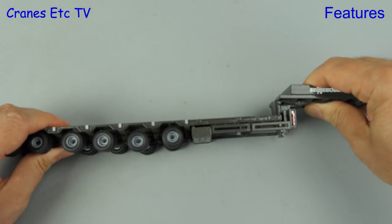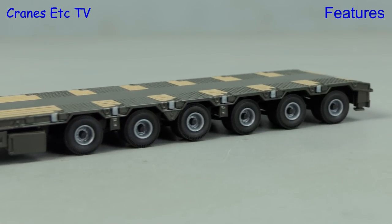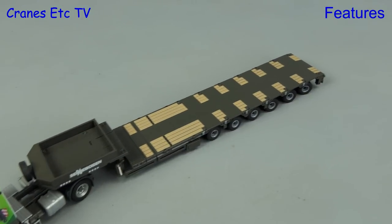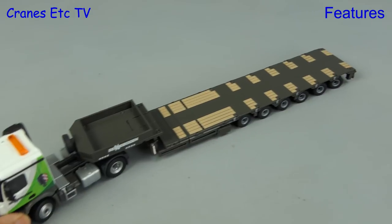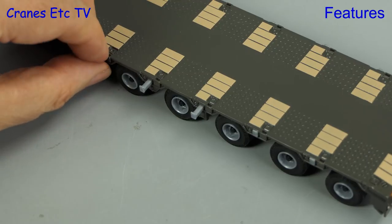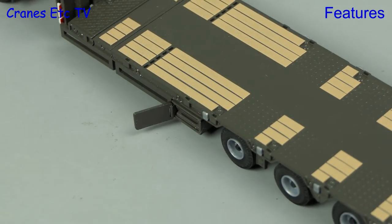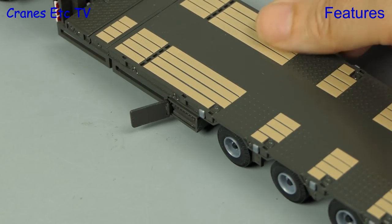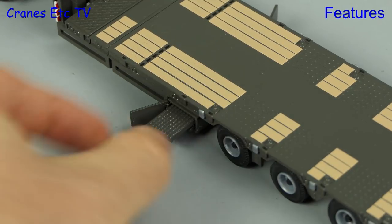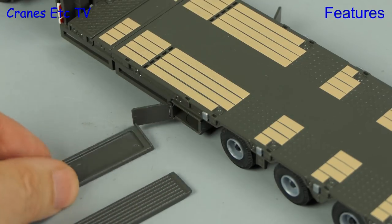Another feature on the trailer is the gooseneck which can be angled. In the rolling test you can see that all axles are properly grounded so they all turn, and if we set the steering on the rear four axles the trailer does a good job at turning. There are also beams to extend the width of the trailer, but there are no planks supplied with the model so you can't actually use them. A nicer touch is the opening doors on each side of the trailer where the loading ramps are stored — there are two of them and these are metal parts, though one has to be stored upside down to fit properly.